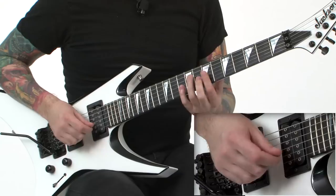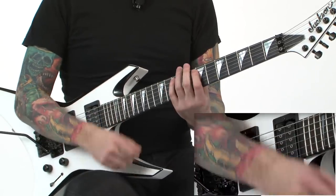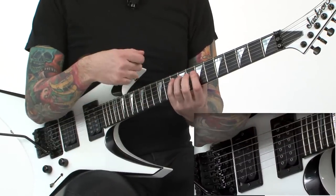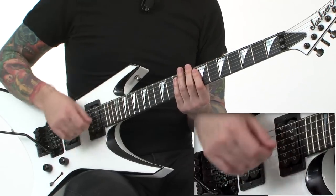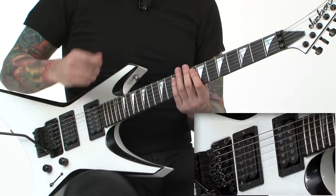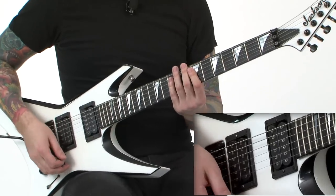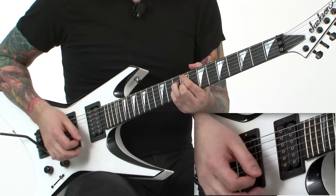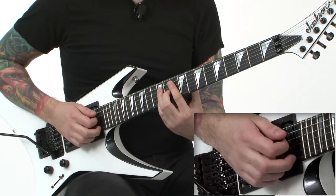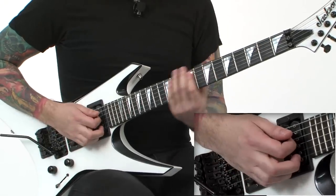This figure is utilizing some shapes that maybe you've used before in a sweep picking application, and a good portion of this exercise is using the sweeping. I'm just throwing in the hybrid picking here and there to give a little bit of a different sound and a different flow. It's essentially using just an E minor 7 chord, F sharp minor 7 flat 5, and then G major 7, and I'm rolling these arpeggios.